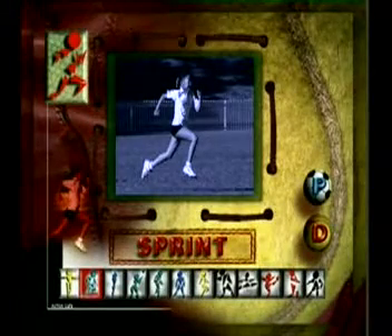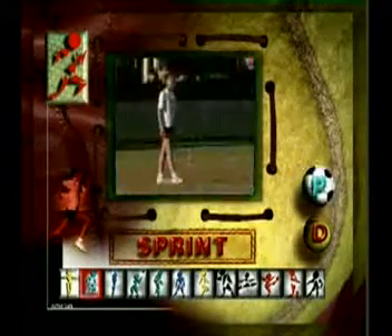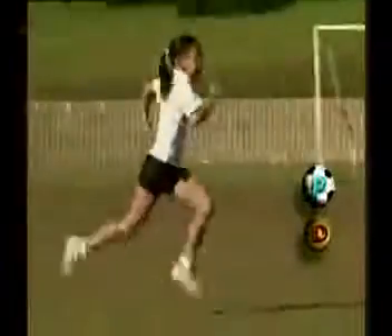The ability to perform a sprint run is fundamental to many sports and activities. Talia is a proficient sprinter.